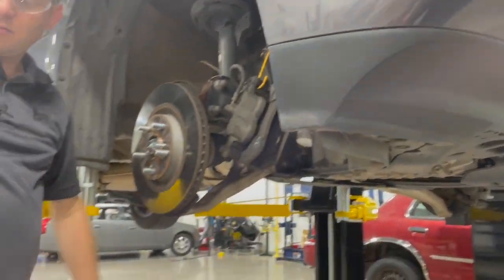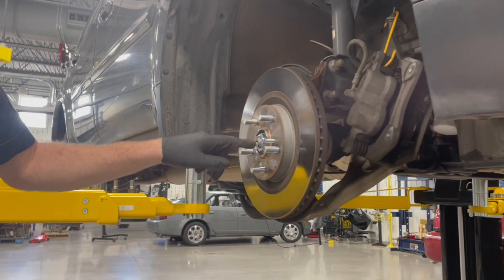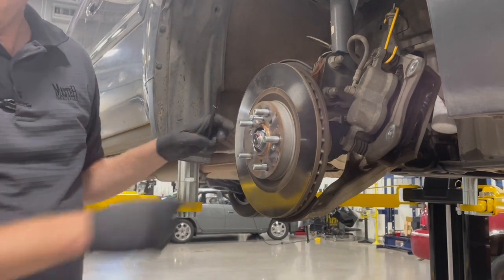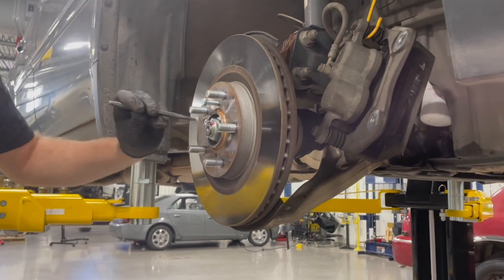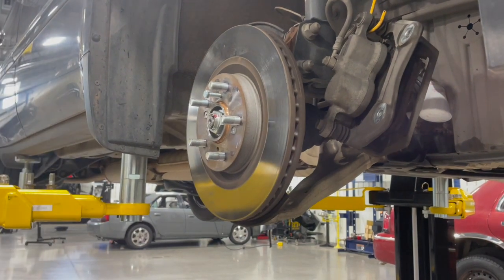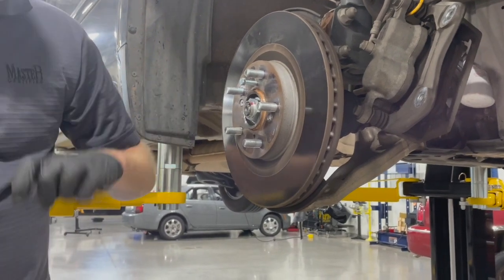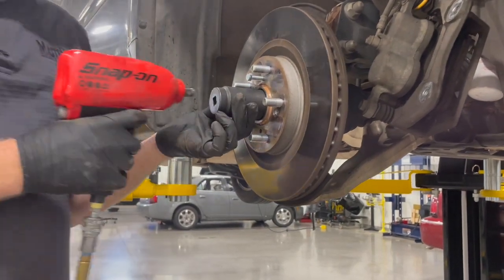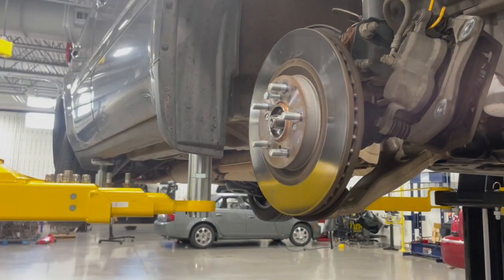Next, we're going to loosen this axle nut. It's staked — it has a little dimple in it — so we're going to take a punch and open up that stake. Then we'll use our big 36-millimeter socket to loosen it up and get that out of the way.